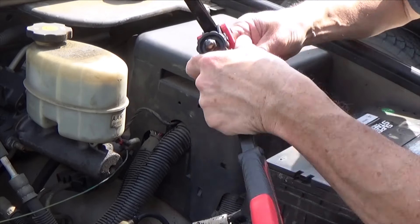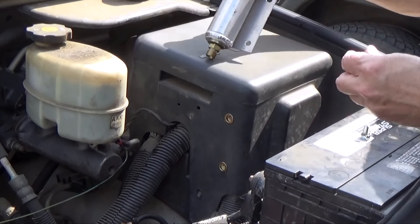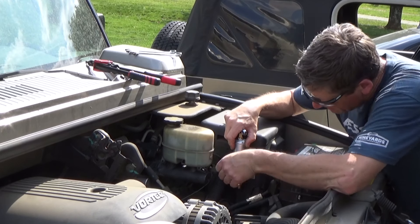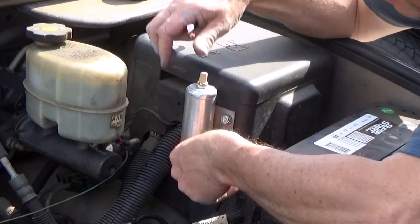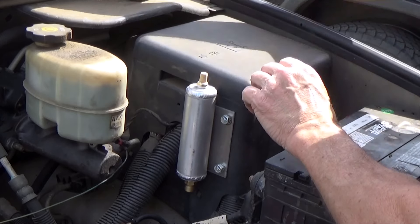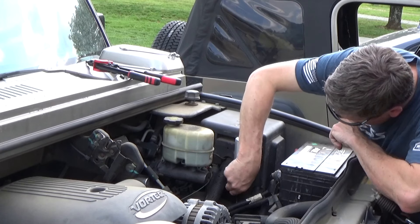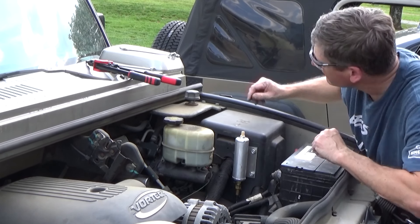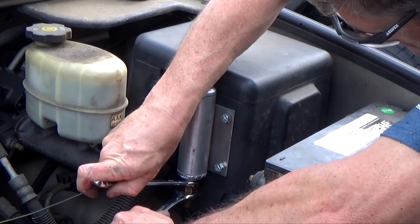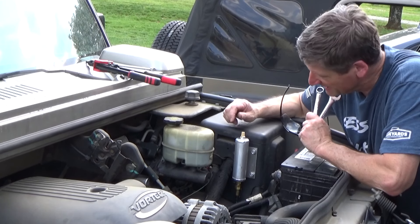These are great. Just gotta put the vent hose back on. There — I like the way that looks. Should have done that ten years ago.